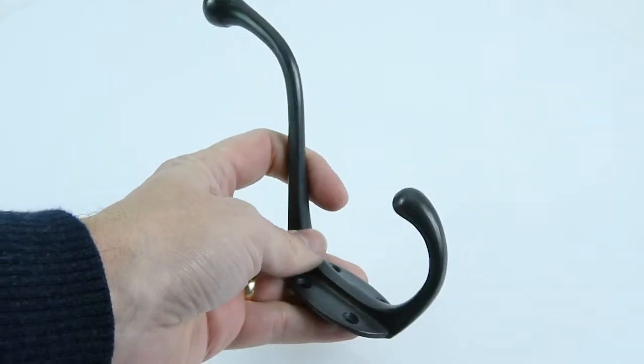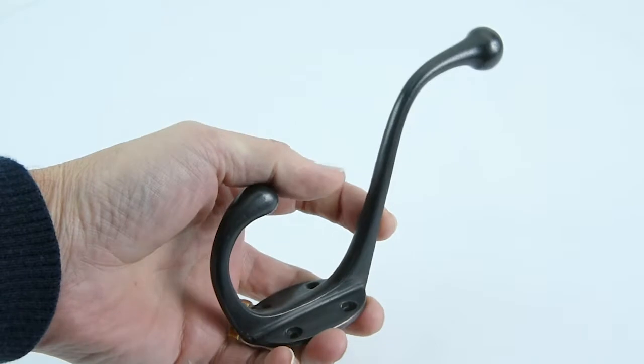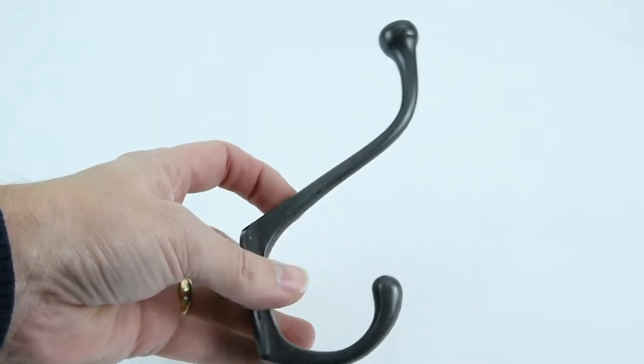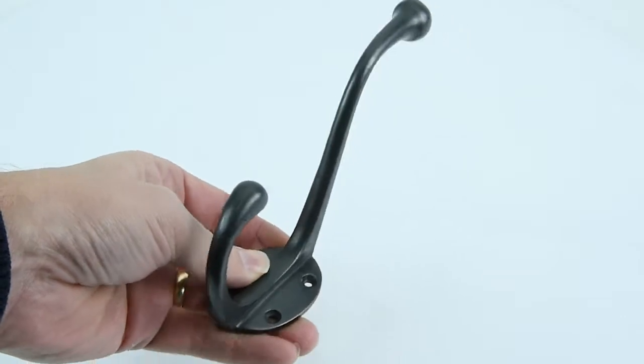This particular one has a more unusual finish — it's the DORB finish, which is a distressed all rub bronze. They make these hooks in 21 different finishes, so you can have them in chrome plate, nickel, brass, the bronze finishes, and many others as well, so have a look on our website for those.